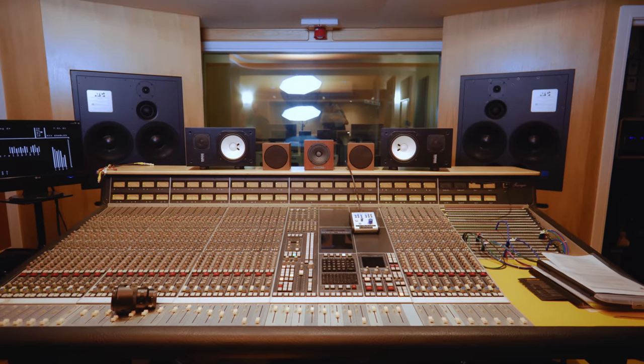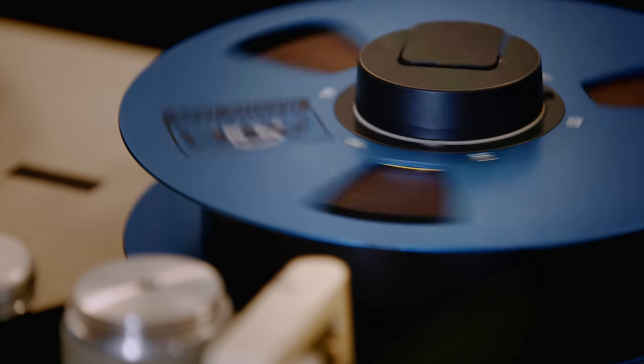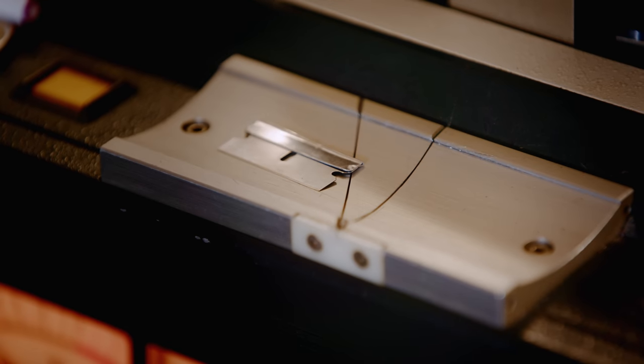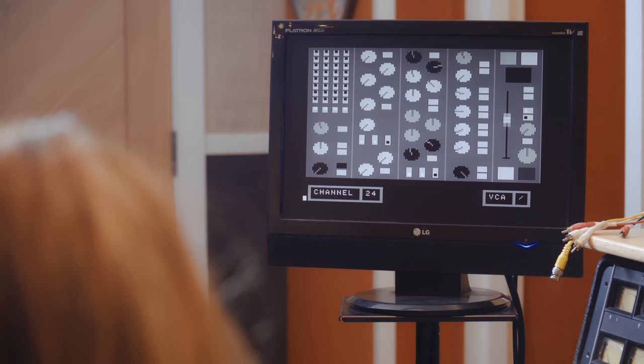After Solid State Logic introduced the D-series console in 1979, music would never be the same again. In this video we head to Echo Town Studios in Dorset with SSL expert Karen Down for a hands-on demo of the revolutionary automation technology that took the 1980s by storm.